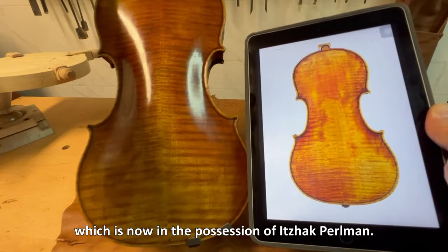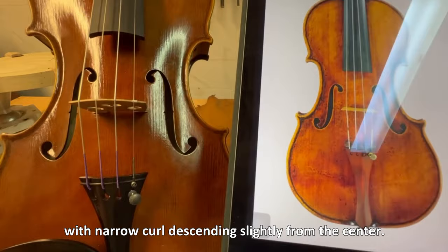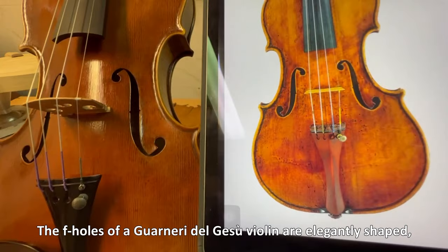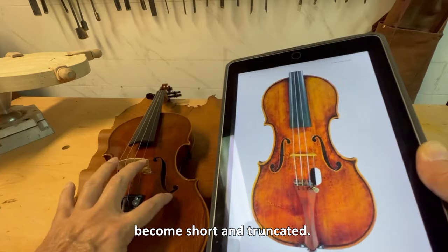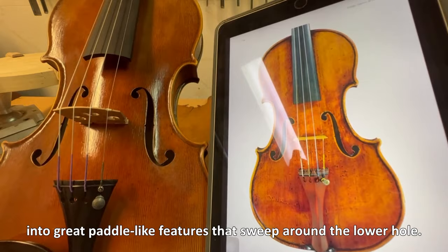The two-piece back is made of quarter-cut maple with narrow curl descending slightly from the center. The f-holes of a Guarneri del Gesù violin are elegantly shaped, slightly elongated, and pointed upper wings are a feature throughout his career. But this model from the years 1740 and 1741 became short and truncated. The most obvious characteristic is the extension of the lower wings into great paddle-like features that sweep around the lower hole.